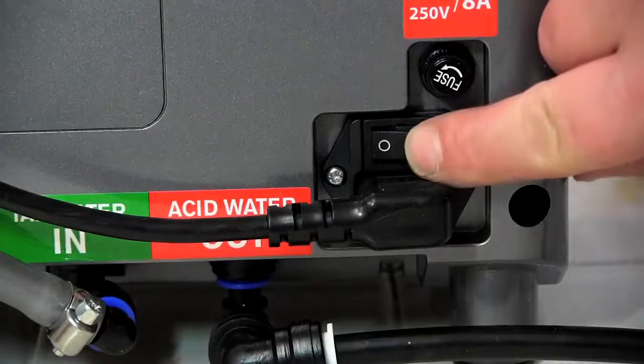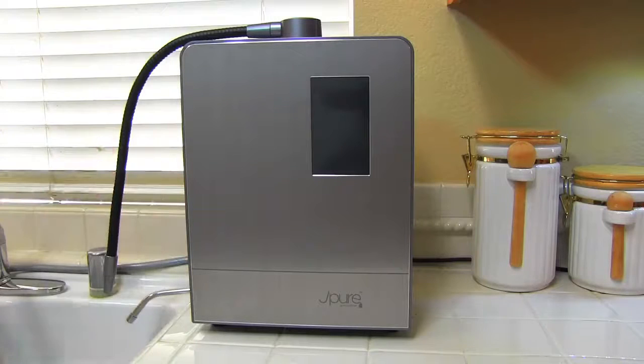Turn on the power switch on the back of your J-Pure machine and your unit will power up. When your J-Pure is on, the display will remain dark except for the top logo. The full screen graphics will appear each time water is running. The screen will go dark based upon your sleep settings — this is an eco-friendly conservation feature.